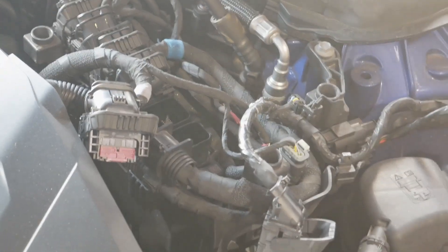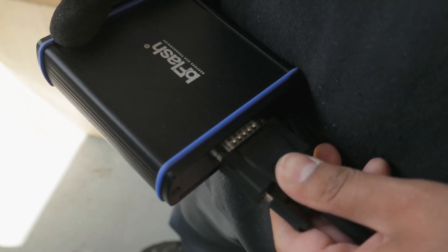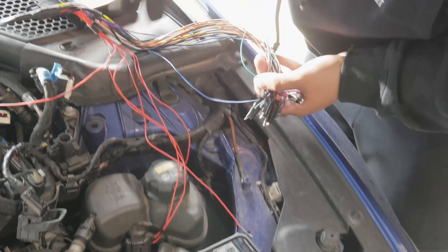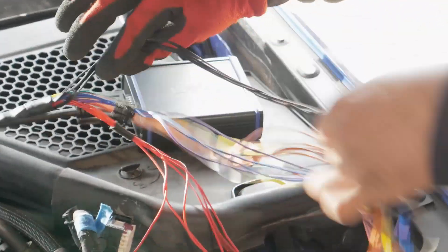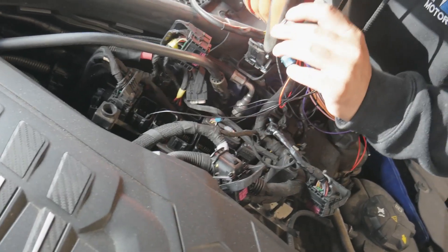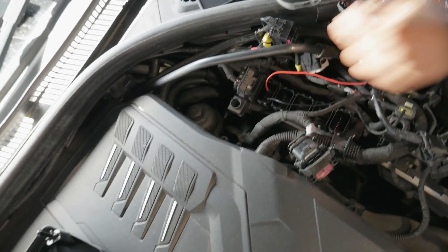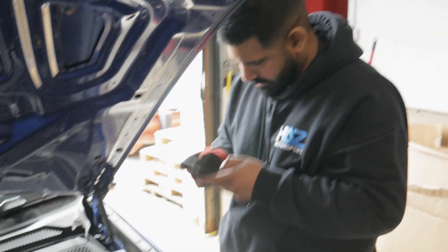I'll take a quick picture so I know exactly which ones they are. If you want to come around here, you can have a look at these pins on the ECU. We're going to pin into the first port and the second to last — many colors, and then we've got a GMD black one and brown one, basically power and ground. Power from the second pin.